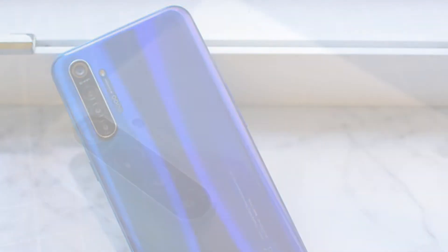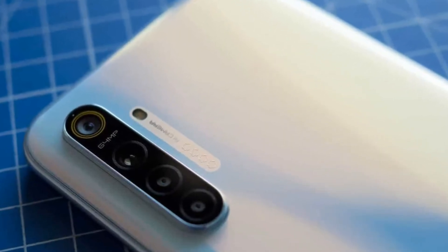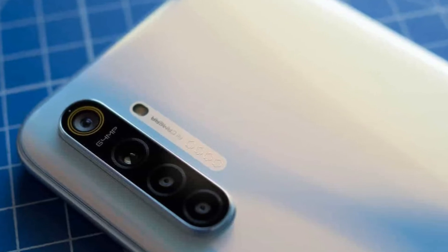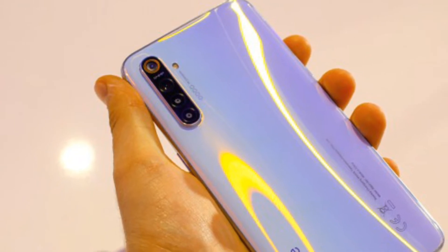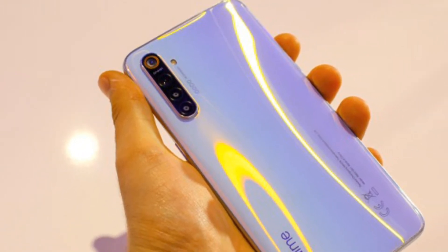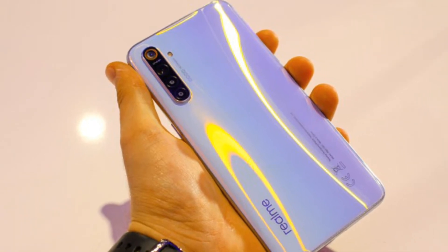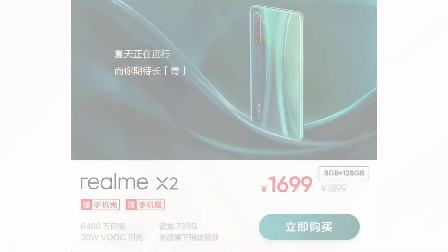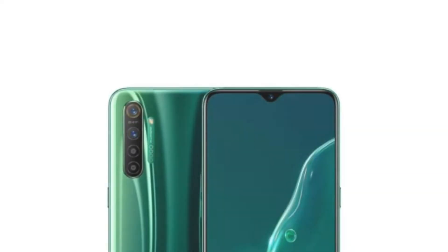Compared to the Redmi Note 8 Pro, this is a gaming smartphone. The Realme XT 730G features the Snapdragon 730G processor, while the Redmi Note 8 Pro uses the Mediatek G90T. The Snapdragon 730G sits in the mid-range processor segment.